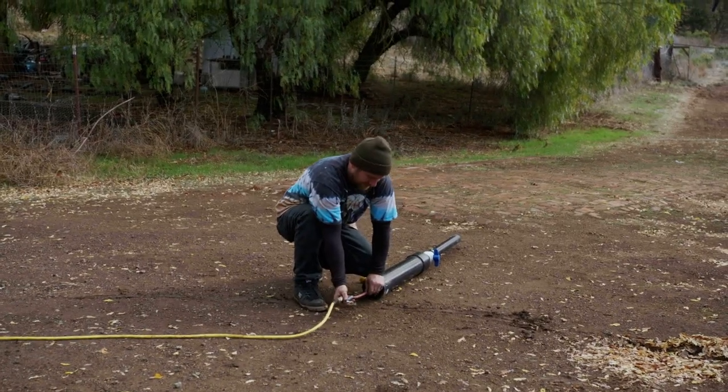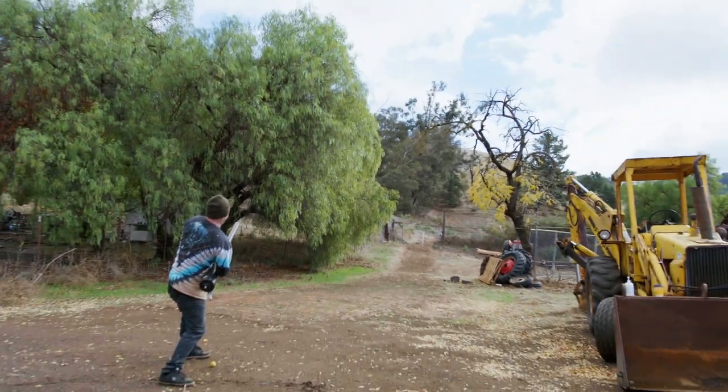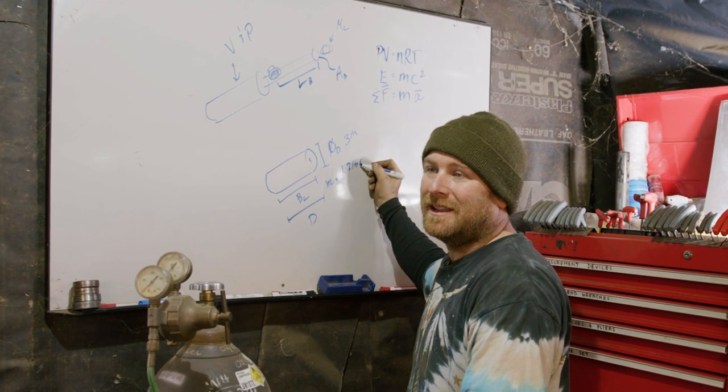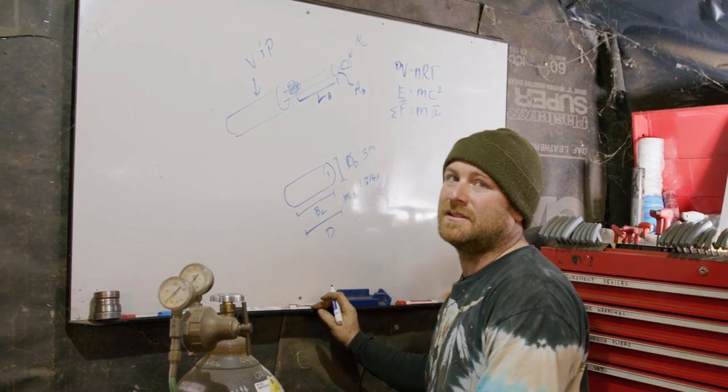All right, it's 60 PSI. Let's do that. Three, two, one. I think the mass should be around 1.3 pounds.